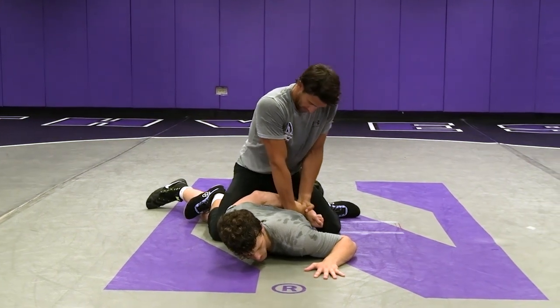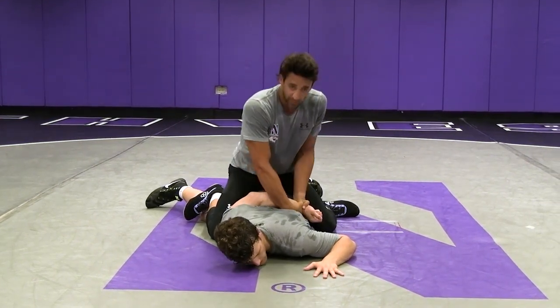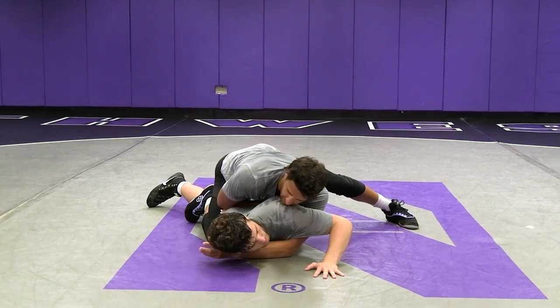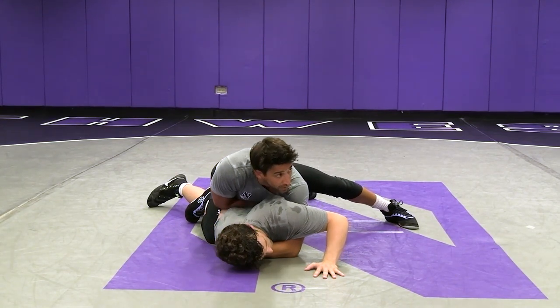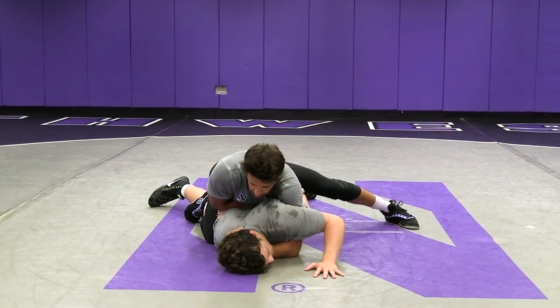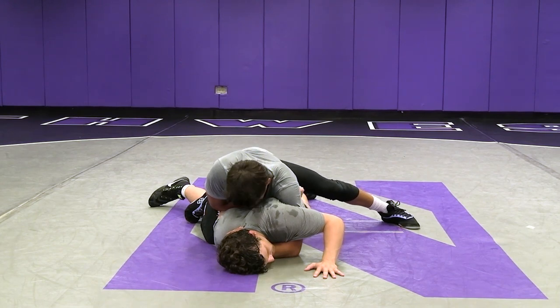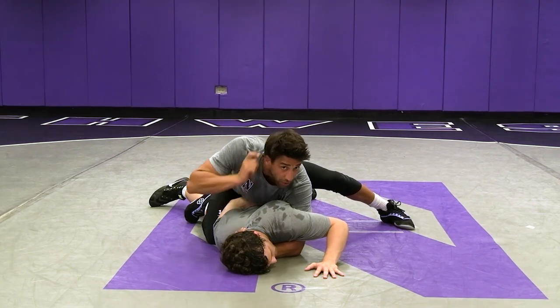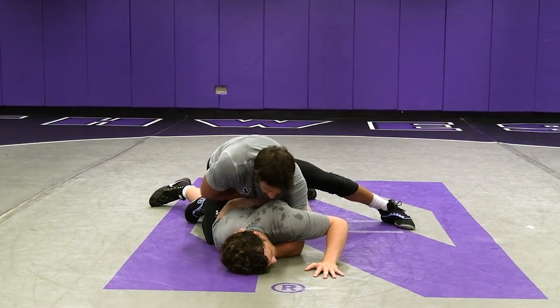This time I'm going to reach for a deep claw. As I drop my elbow to his back and my chest goes down, I want to reach all the way across and get a long claw. Our finish here is going to be similar to a high gut for those comfortable with freestyle and greco. I'm going to take the back of my head and put it just on the top of his neck, under that ball on the back of his head.